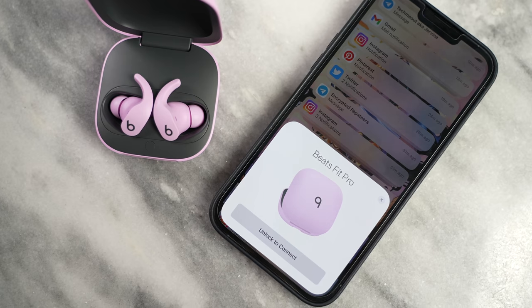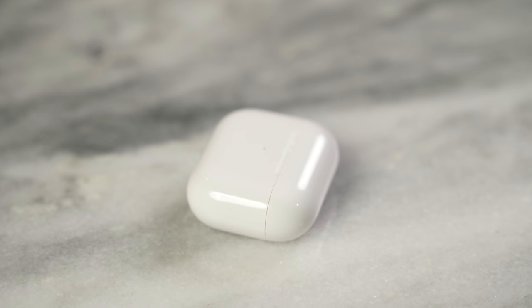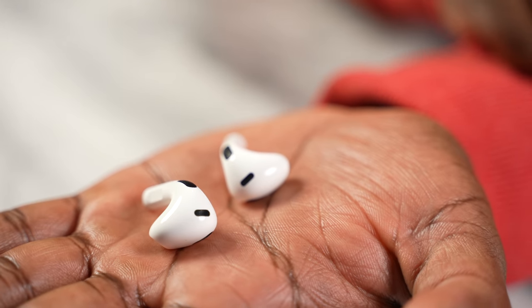Speaking of the Beats tradition, Beats usually has multiple colors, and they're no stranger here with the Fit Pro. The Fit Pro comes in four colors — I've got the purple with the black Beats logo, you can get white, and there's also a gray option among others. The Apple AirPods 3 do not have multiple colors; it only comes in white, which is very traditional. So if you want something with different colors, that's where the Beats might be leaning your way.